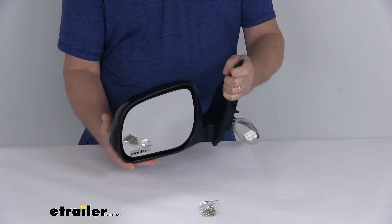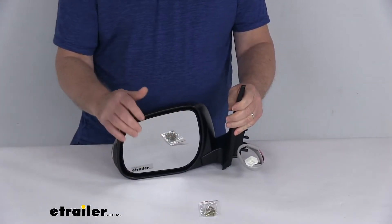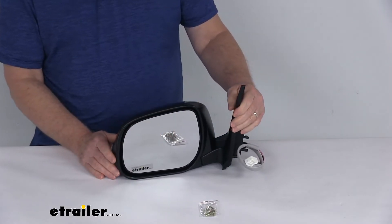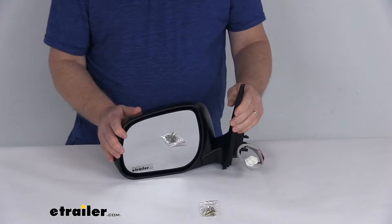The glass on this is OE grade flat glass with first surface plating that reflects clear images. The front of the glass is plated with reflective chrome, and it's a flat lens, so it reflects the true representation of object size in the mirror.